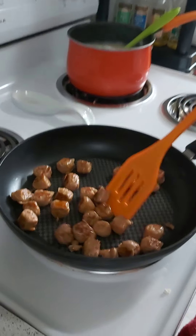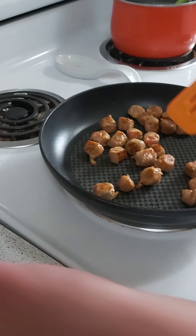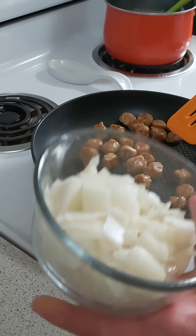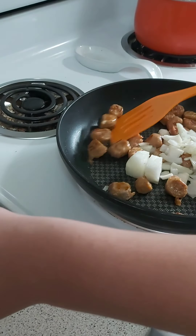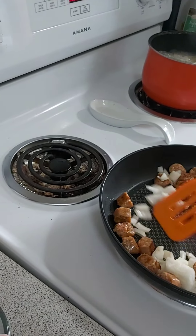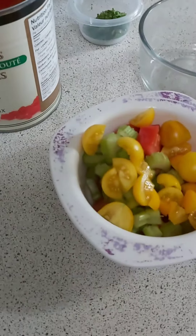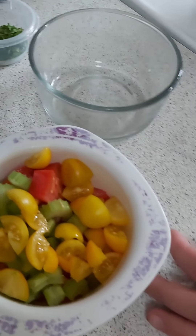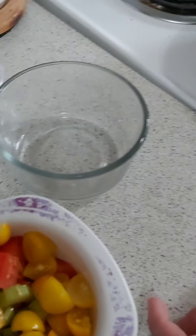Our sausage is all cooked, so we are going to add the onions to it. Let's cook up the onion a bit first. We also found some nice yellow cherry-like tomatoes in our garden, so we decided to add those for a bit of pop of color into our pasta as well.